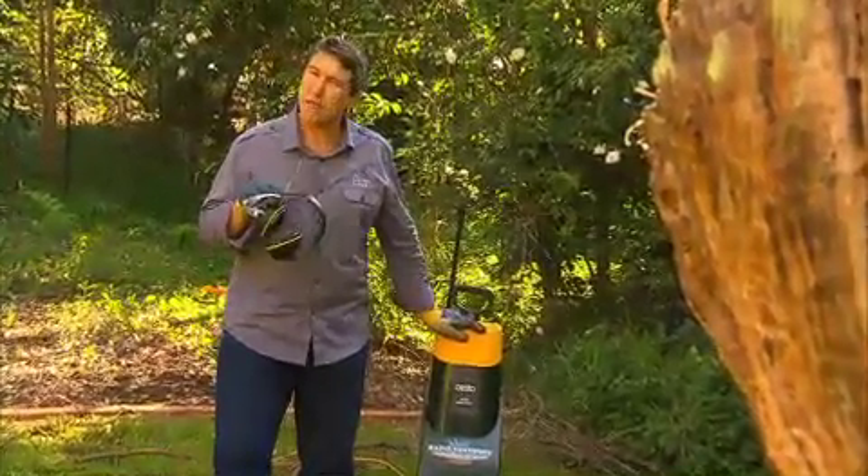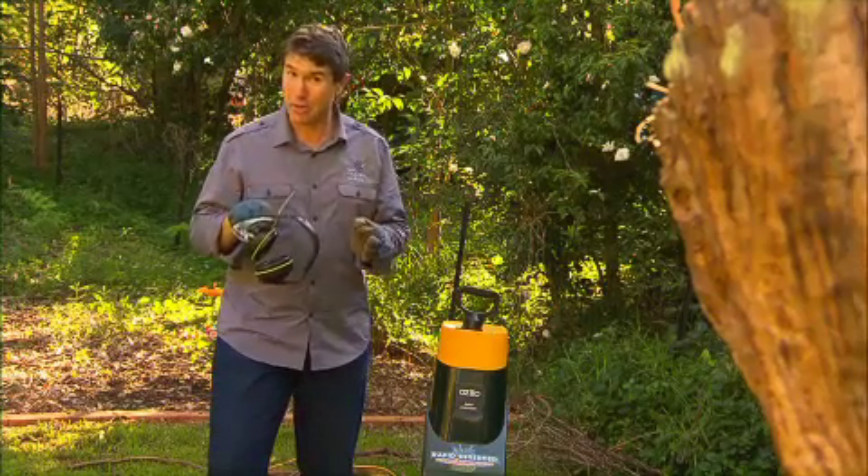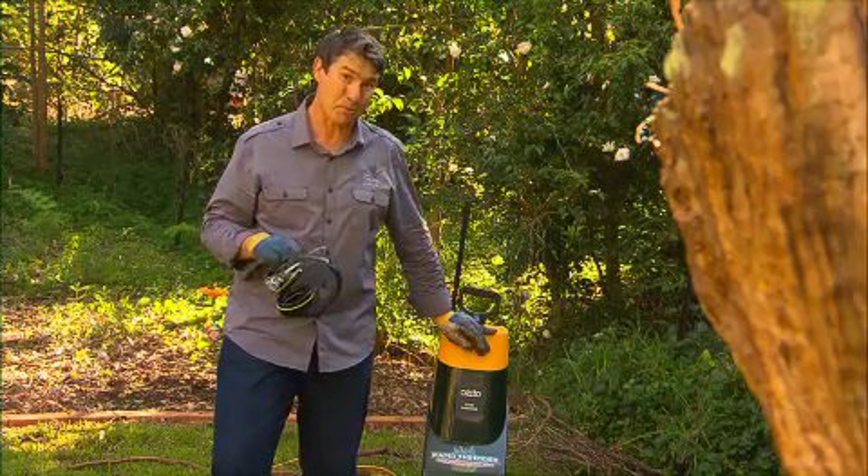This is the Rapid Shredder. It's got a powerful 2400 watt motor and gobbles up branches up to 35mm thick. It's got steel blades which are reversible, meaning you get twice the use, and it even comes with a spare set.